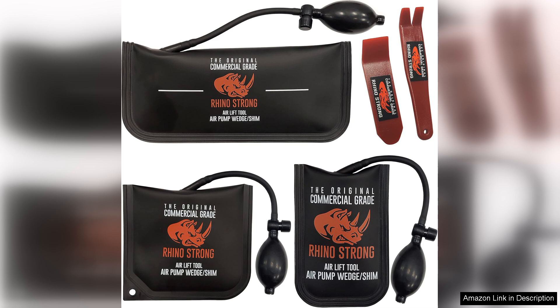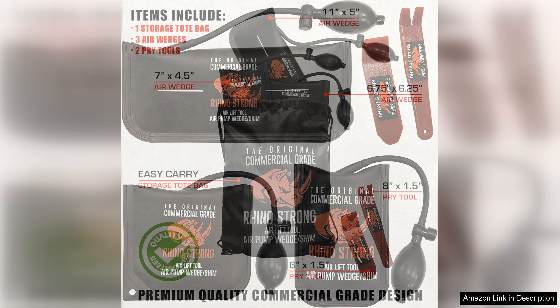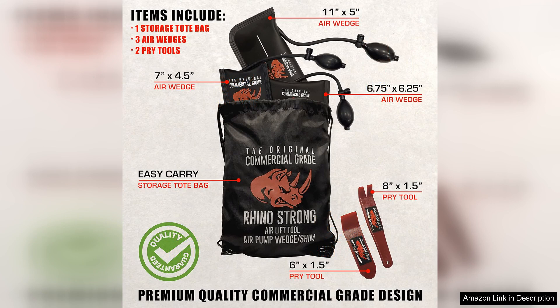The construction quality is commendable, featuring durable materials that can withstand heavy-duty use. The air wedge itself is robust, with reinforced seams that prevent leaks and ensure longevity.